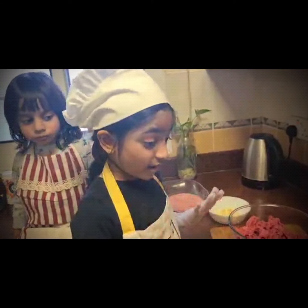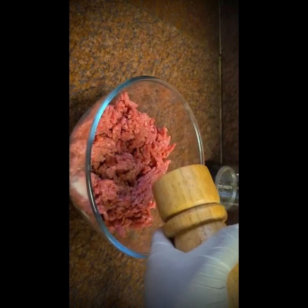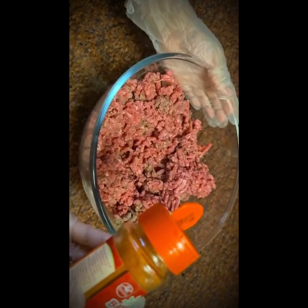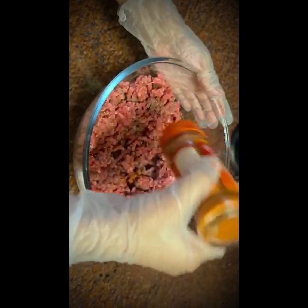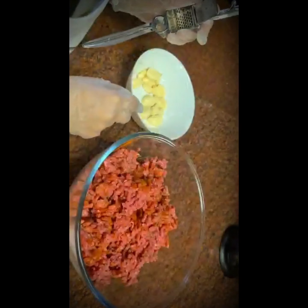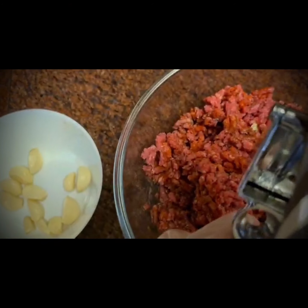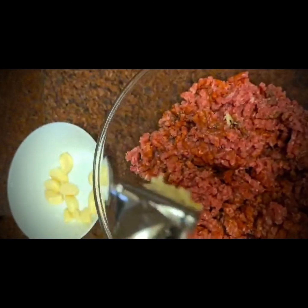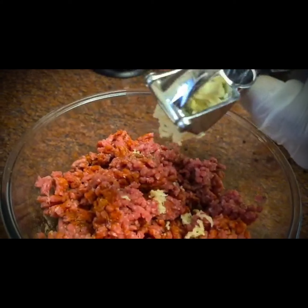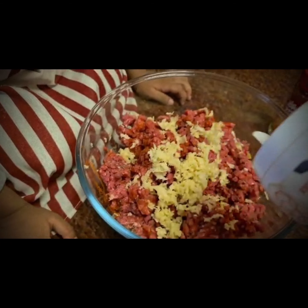Hey guys, let's see what ingredients we have for the burgers. We have ground beef. Then we add some black pepper. Now we will put some green pepper. Now we will put some garlic. Now we will put some salt.